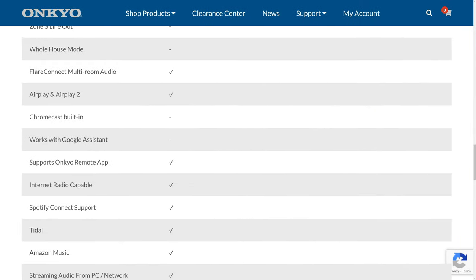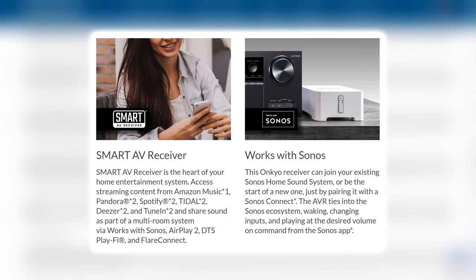This receiver also lets you stream content from online services like Pandora, Spotify, Amazon Music, Tidal, and more. It also integrates services like Sonos, Apple AirPlay, DTS Play-Fi, and Flare Connect. For the features this receiver lacks — like HDMI 2.1 and everything that comes with that, like VRR and ALLM — it still offers a lot, especially if you would never use those features to begin with.